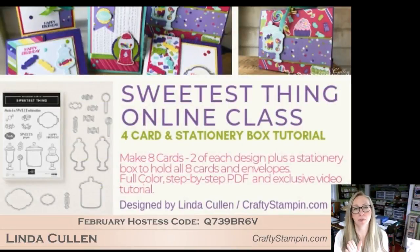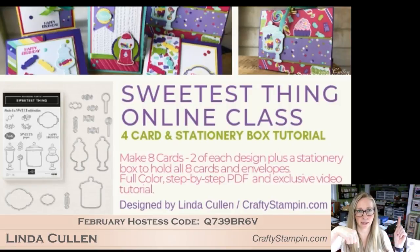I am doing online classes again, which basically means I have designed a pack of four cards and a cute little box to hold them all in. You will get a full video instruction as well as a PDF. You're buying the stamp set and the dies, and there's also an option to get just the paper or just the PDF. The link to sign up for this is above in Facebook and will be below later on YouTube.